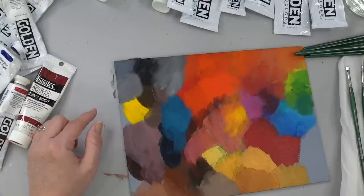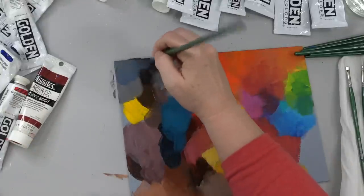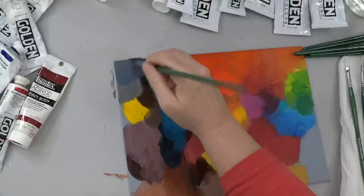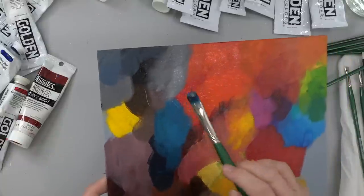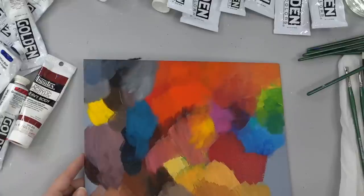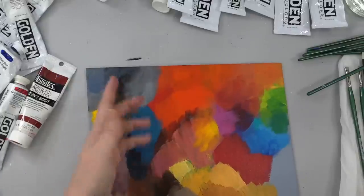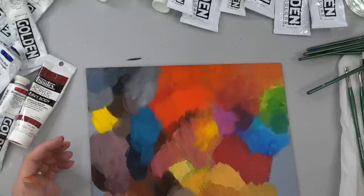Just depending on how much of that blue you use, you can get all kinds of shades in between of brown and blue with that Ultramarine Blue and gray. And there's your black — you don't even need to have black in your palette if you don't want to.